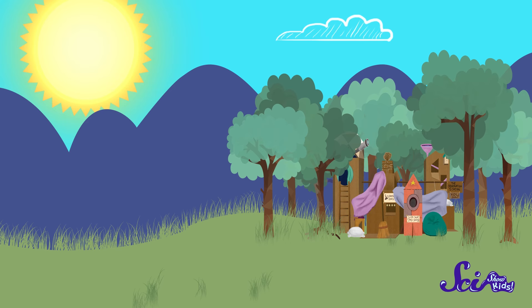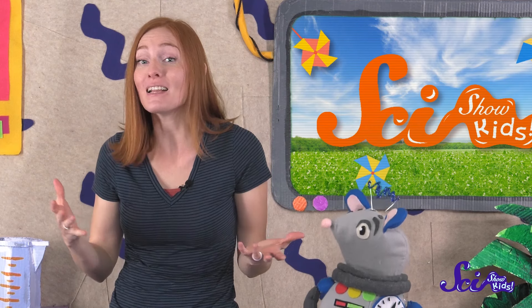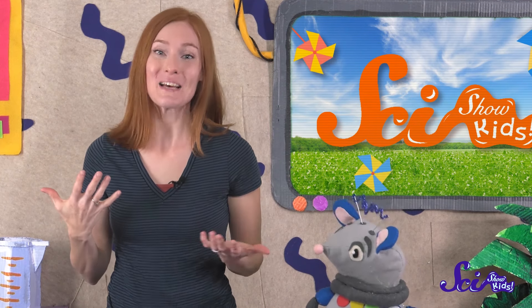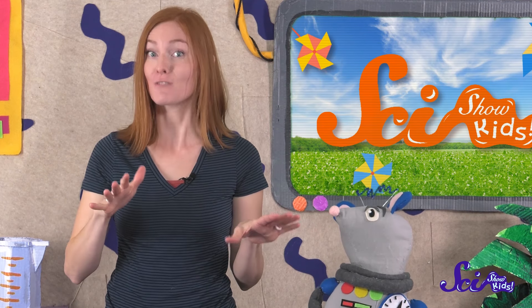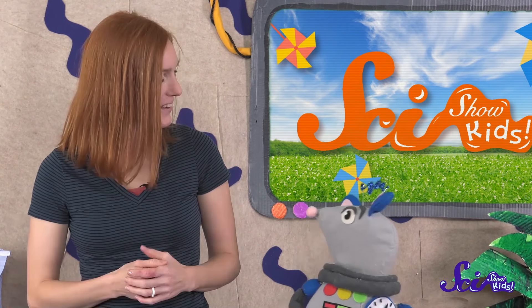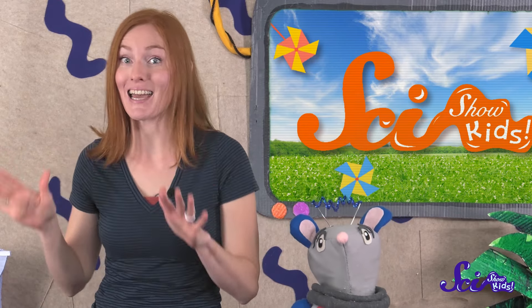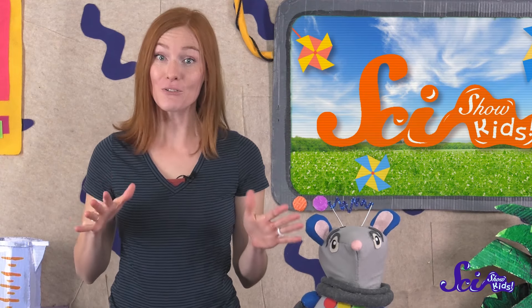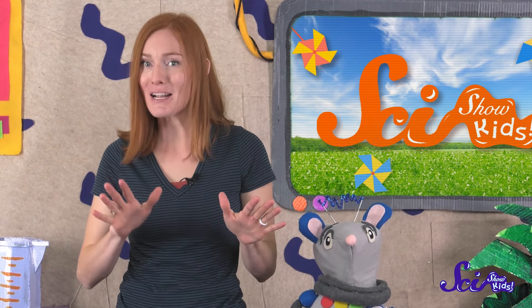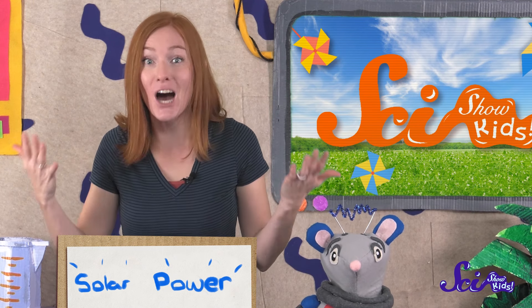It's a beautiful, sunshiny day where we live! My favorite thing about nice days like this is the feeling of the warm sun on my face! But did you know, aside from just feeling nice, the sun's warmth is a kind of energy? We use energy from the sun's light and heat for lots of things! When you use the energy from the sun, that's called solar power, because solar is just another word for things that come from the sun.